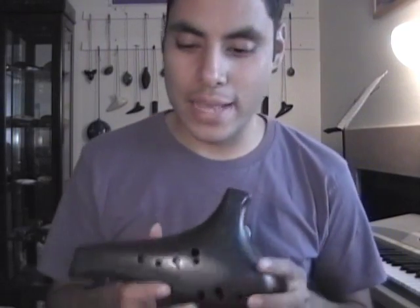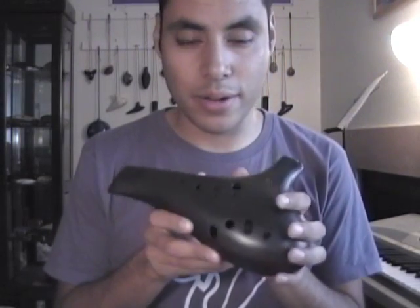Some of the pros for this ocarina is that it has a great full sound with a bit of a chiff to it. Some people really like the pure tone of certain ocarinas, but I happen to prefer a little bit of a chiff in my tone, which I think this ocarina is great at.